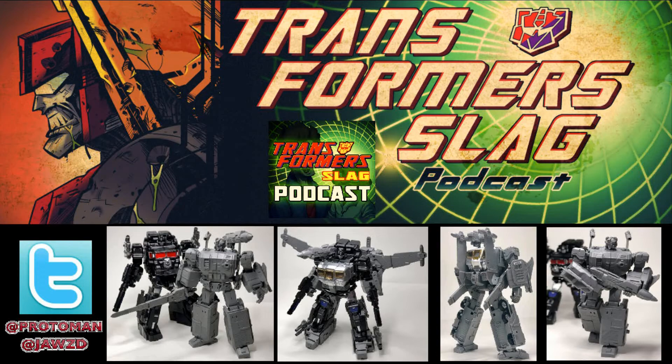We already had a God Bomber set that came from the classics side of things through the Legends line, but now we have something that's more of that Masterpiece scale. Takara has not done a Masterpiece scale of either one of these characters yet, so third party being third party, they've got to fill that void.